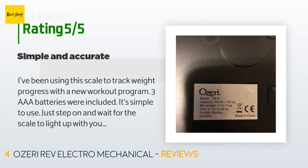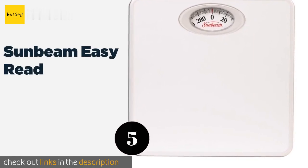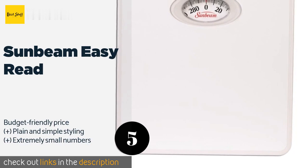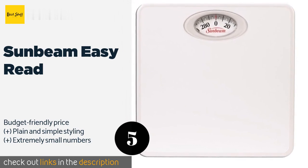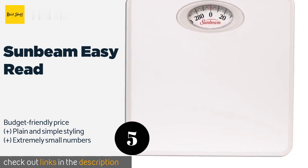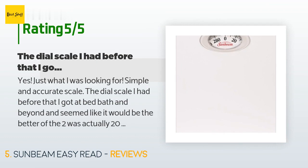The next one is the Sunbeam Easy Read. The Sunbeam Easy Read would make a fine addition to any house or apartment that just doesn't have a lot of storage space. Its platform measures 10 inches by 10 inches, so its footprint is minimal and it's thin enough to store easily. This product is available on Amazon for $50 — check out the link in the YouTube description below. There are 149 reviews with an average rating of 4.4 stars.